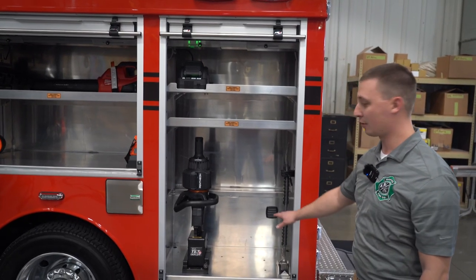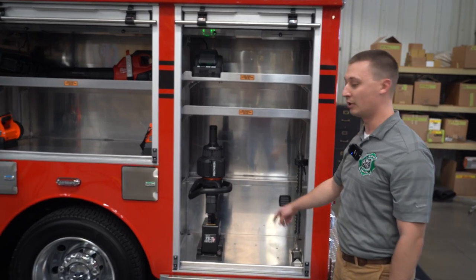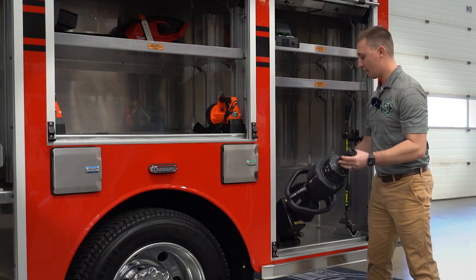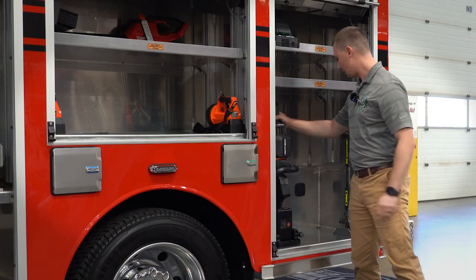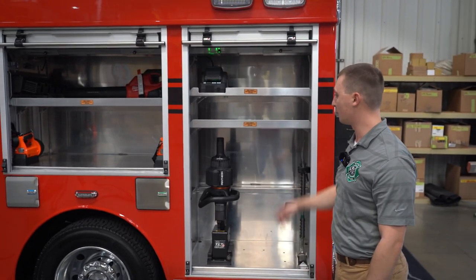The rear compartment here, we have our extrication tool setup. This is a Humultro Pantheon combination tool with the tilt mount on it for easy grab-and-go access to our extrication equipment. The spare battery charging bank will also be here, and there will be other extrication tools going in here as well.